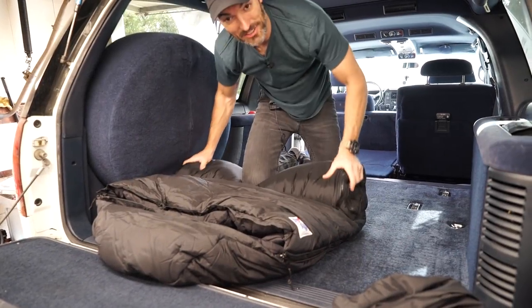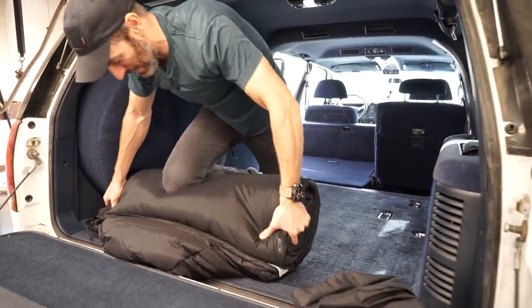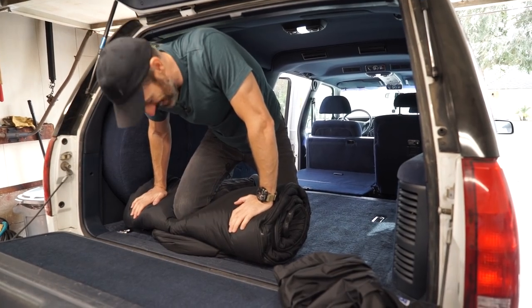This is a major con to the sleeping bag — rolling the sucker back up. But where there's a will, there's a way.